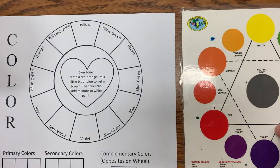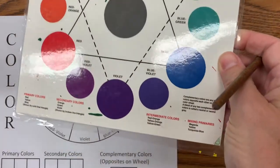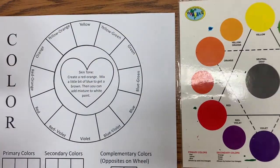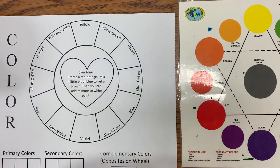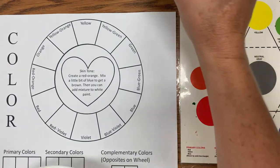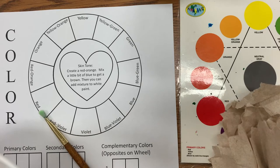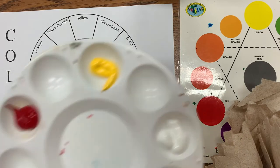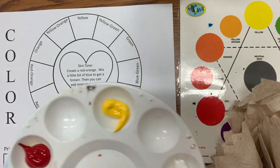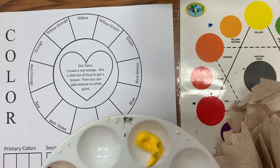On your tables there's going to be references — a color wheel for you to actually compare your colors to — and you'll also have your brushes. By the sinks, you're going to want to grab yourself a water cup and always have paper towels by you, because paper towels are extremely important in order to dab off any excess water. You don't want it to turn into watercolor by having too much.